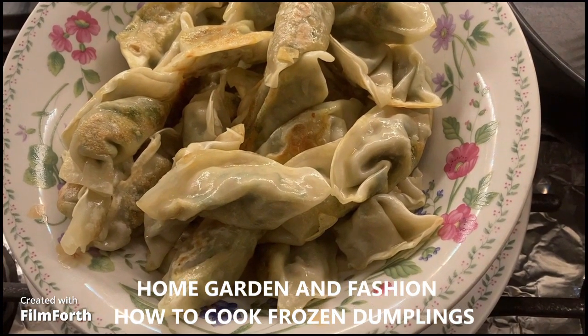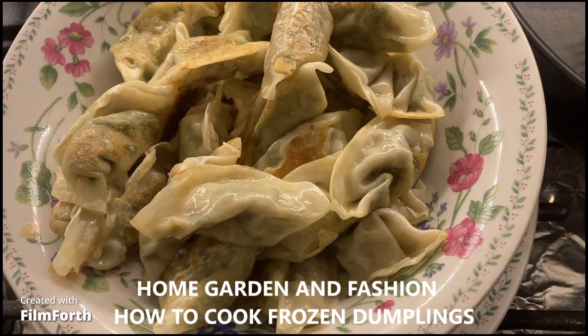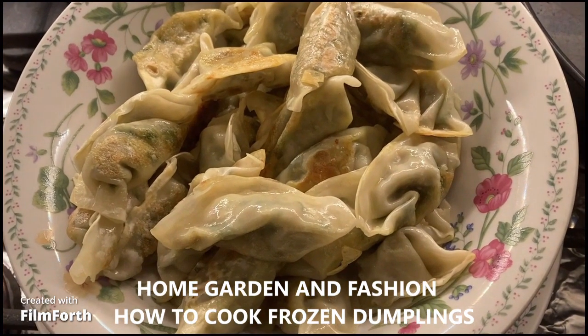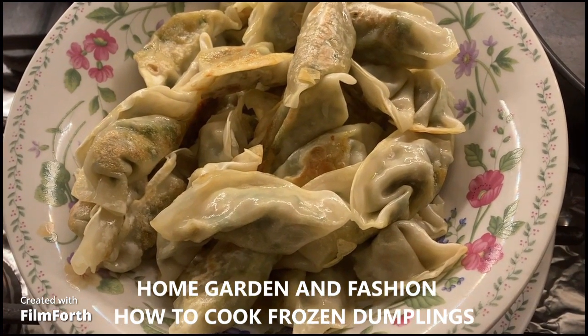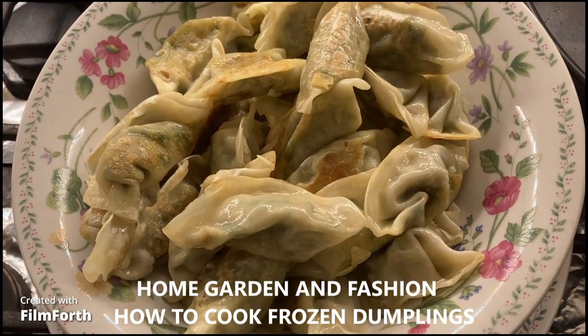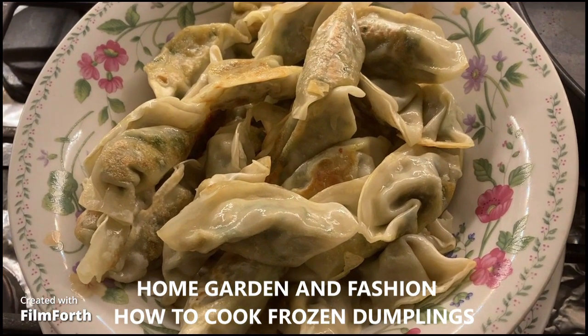It takes about one tablespoon of oil, so I didn't use too much oil, but they look good and they taste even more awesome. These are leek dumplings — they are vegetarian dumplings. You can get the meat one as well, but they have tofu and leek inside.